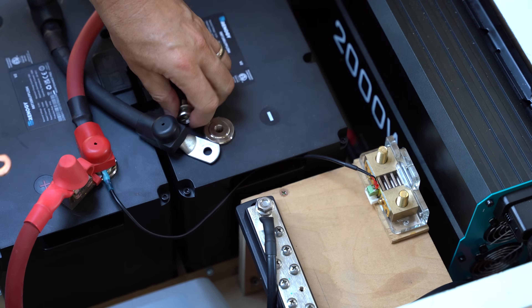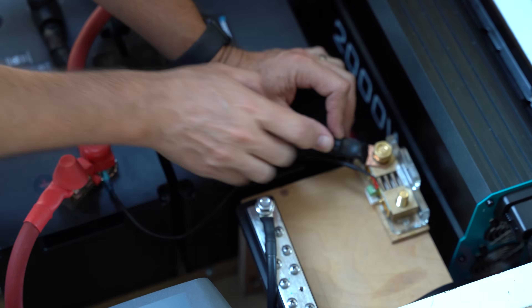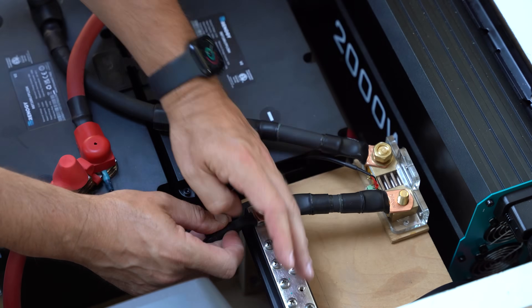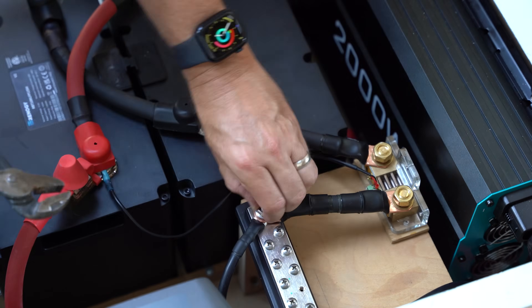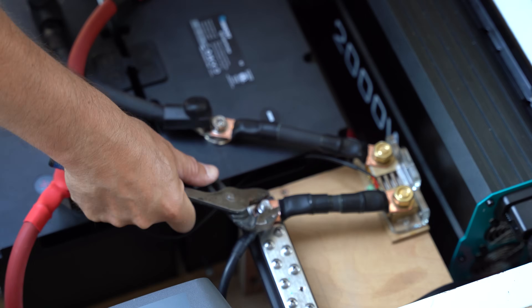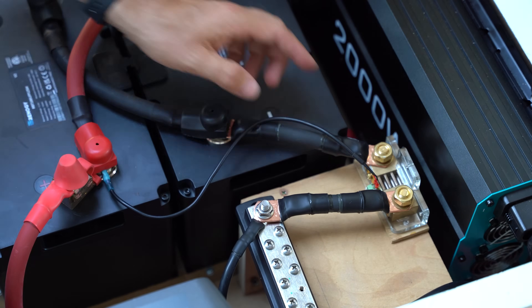In the next segment, I'll connect the negative terminal of the second battery to the shunt. A shunt allows us to monitor the battery status through a monitor that we can connect to. As you can see here, the shunt is connected to the negative post on our battery and into the bus bar. We'll then run a small cord that comes with it to the positive post of the first battery in parallel. Then we connect the shunt to the battery monitor, which we've mounted here.